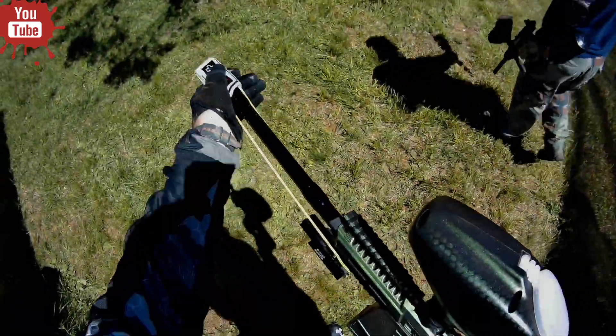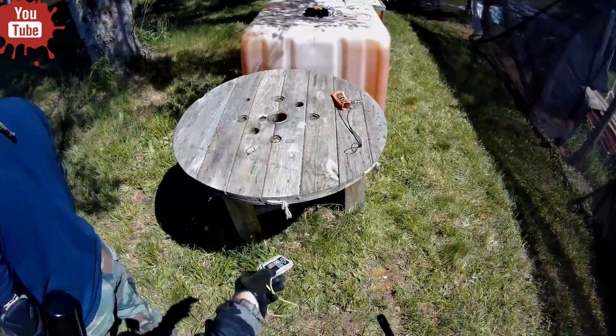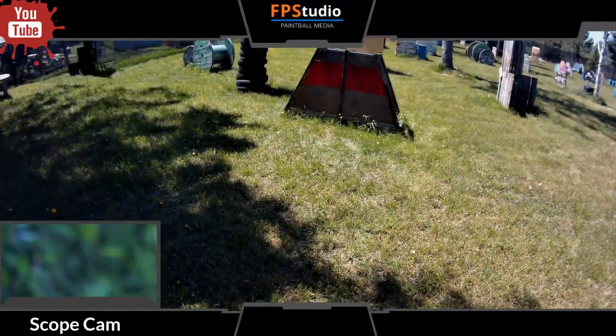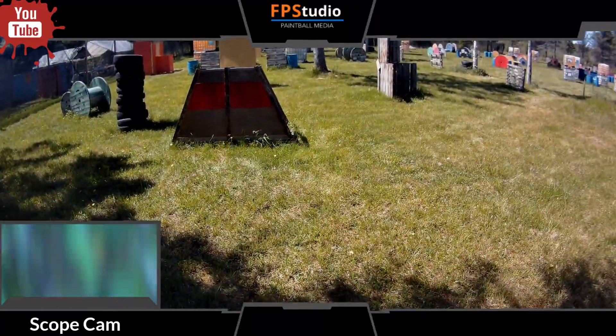One question that keeps getting asked is: is the RunCam durable enough for paintball? In this short video, we'll show you. Ready? Game starts in three, two, one — go.